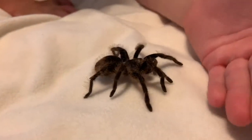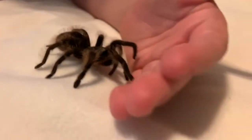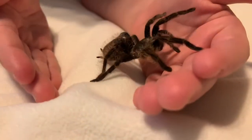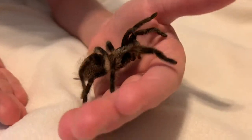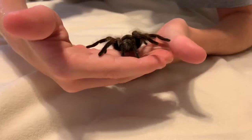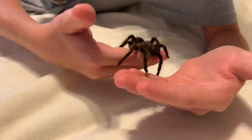So the first step in handling your tarantula is to put your hand down in front of it. Most tarantulas will stop at your hand — that's okay. You just need to nudge her from behind and get her up onto your hand. Then if your tarantula is a crawler, you will find yourself switching hands repeatedly.